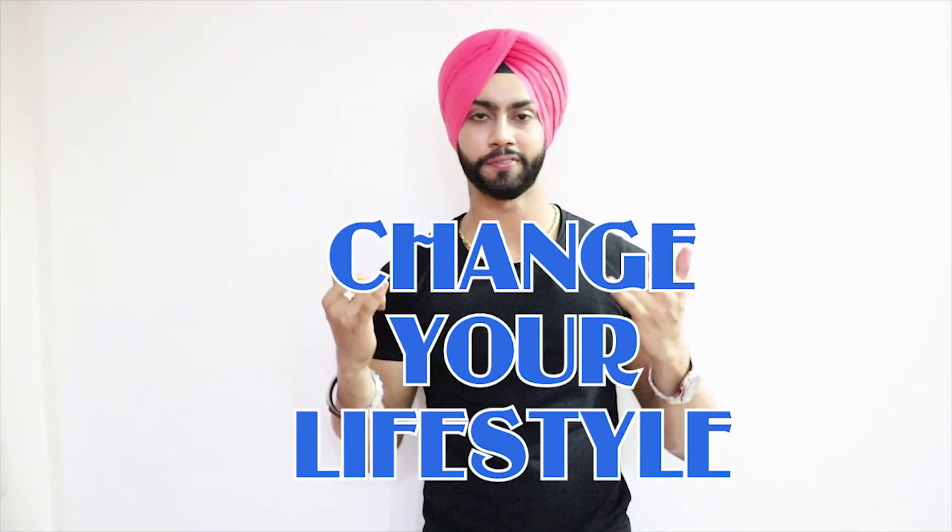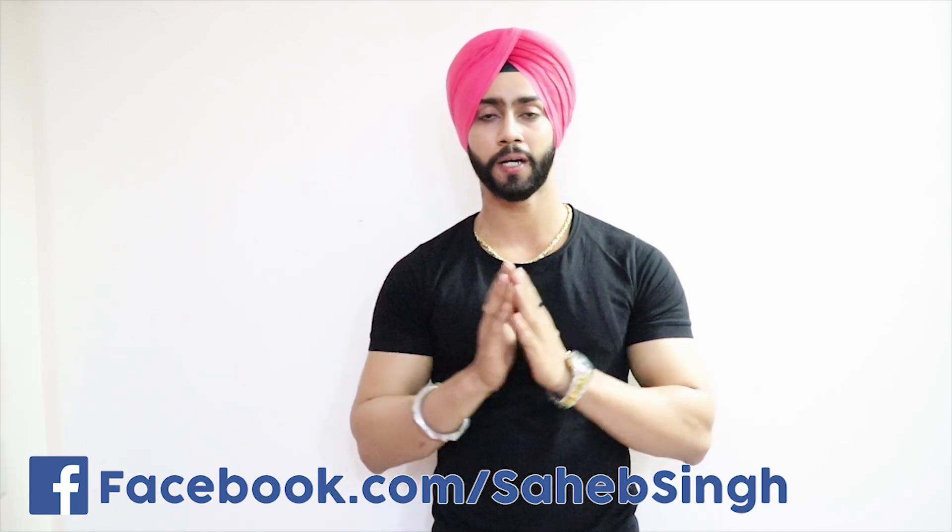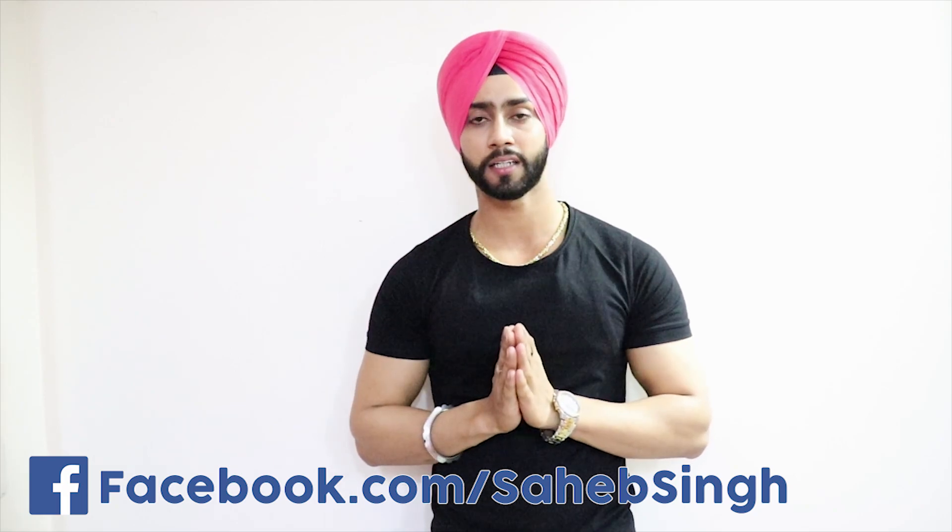My name is Saheb Singh and welcome to my YouTube channel, Change Your Lifestyle. So today's video is about patchy beard problems. As I told you in the beginning, I'm going to tell you about a single product that is very easily available in our Indian market.